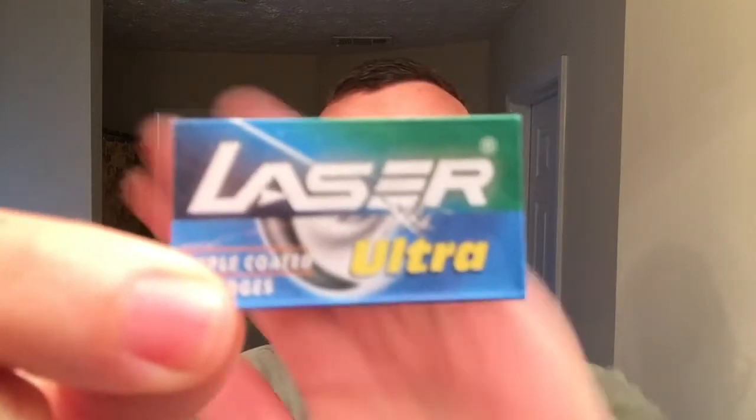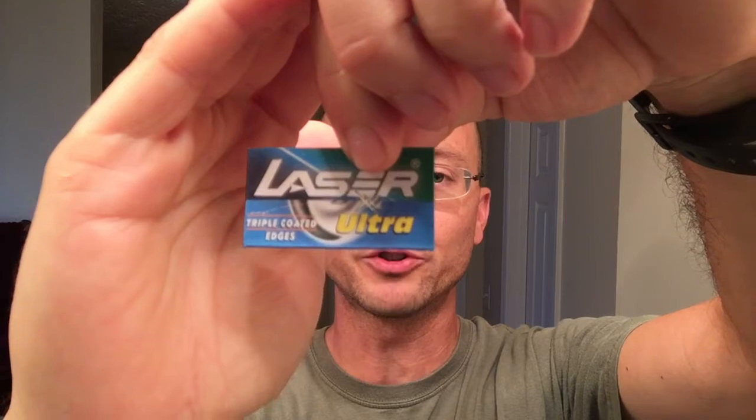Inside the razor we have a Laser Ultra blade — there's the wrapper, the Laser Ultra triple-coated blade pack. The first use on this blade was with the lemon cream I did last time, and today we've got a new soap we're trying out, so this will be the second use on the same blade. As far as the brush, soaking here in the sink is the Parker red wood-handled boar hair brush. I really enjoy it — it's gotten very, very soft as I've used it.